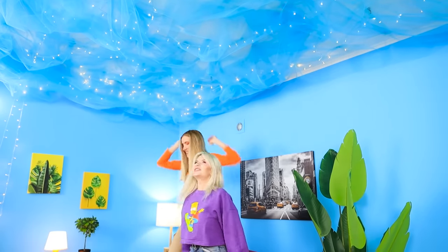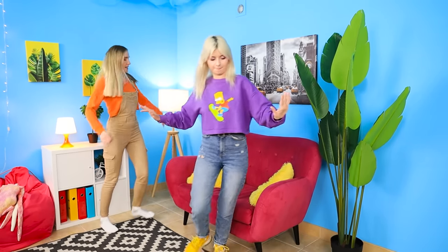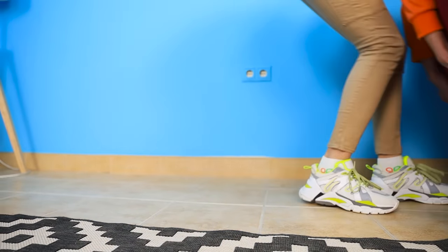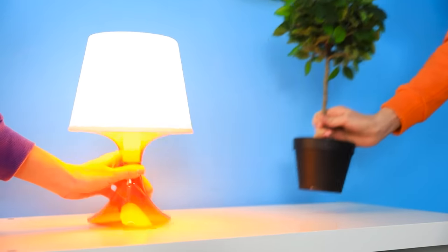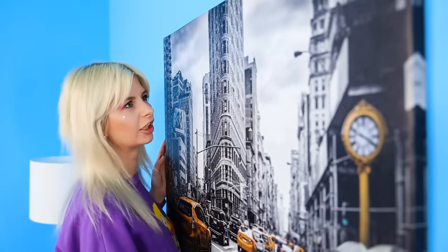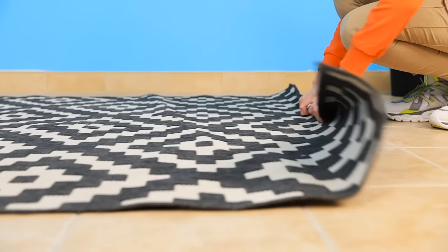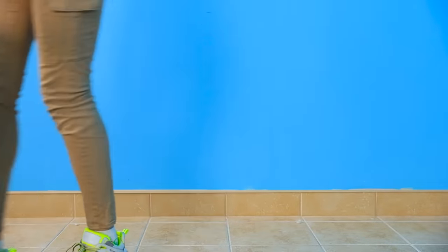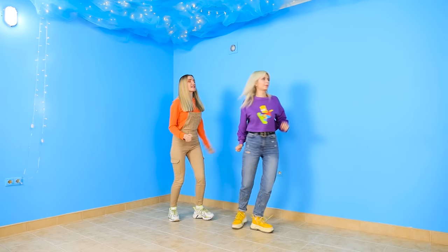Wow, the new ceiling looks really nice! We did it, Jane, but there's still a lot of work to do. Let's not stop — we have to take out the furniture and get rid of all this extra stuff. This will soon be a completely different room! The construction site is cleared!